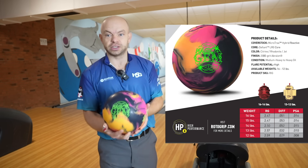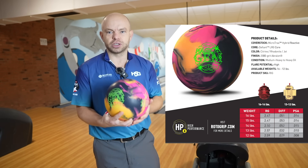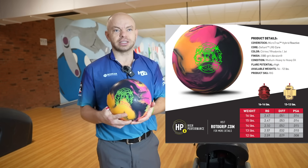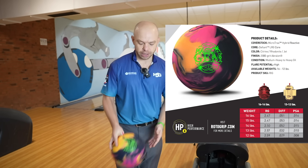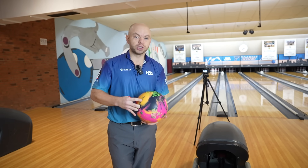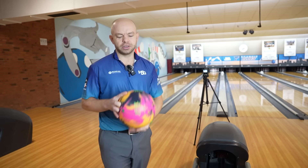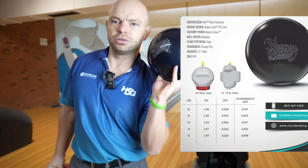They came out with the Exotic, which is a pearlized cover with the same core, and now we have the Magic Gym, which splits the difference — it's a hybrid cover stock called the Micro Track. The Micro Track Pearl was on the Exotic Gym; this is the Micro Track Hybrid. It's definitely got a little less pearl — you can tell just by looking at it, it's dull. It comes in looking like the original Gym, but with a little more pearl inside, making it a hybrid. It shouldn't be as strong as the original Gym.